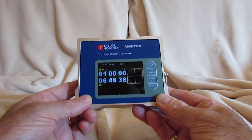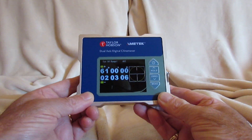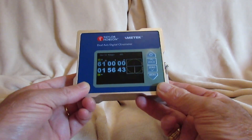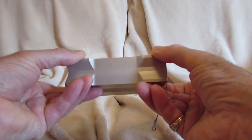This is the Taylor Hobson Dual Axis Digital Clonometer. It is handheld and lightweight, of aluminium box frame construction, intended to function laying flat so as to measure in dual axes.